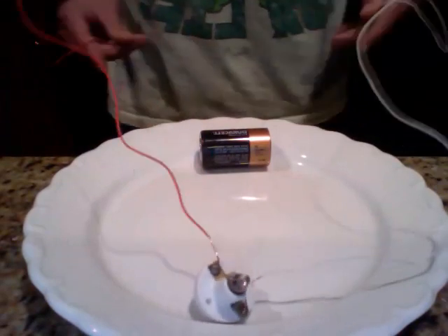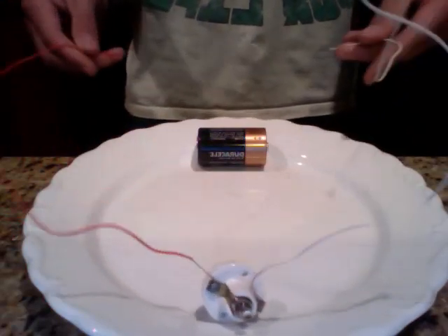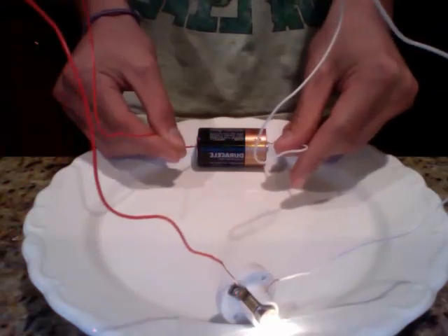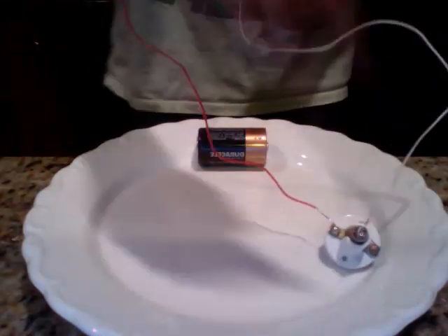This is going to be the positive side and this is going to be the negative side. I'm just going to place these right here. The light bulb lights up when I connect them. And essentially I'm going to do the same thing with this pickle.